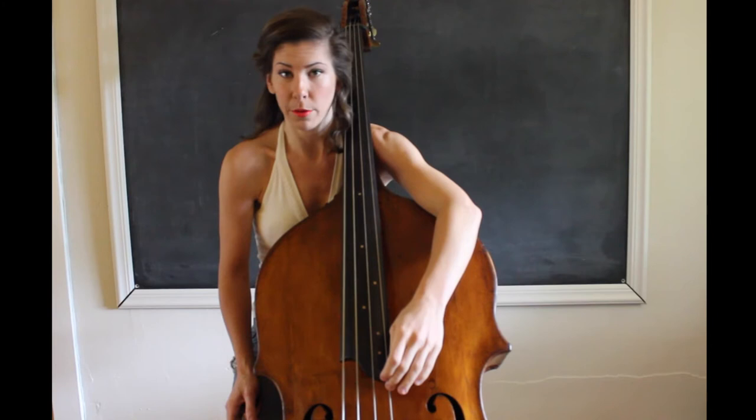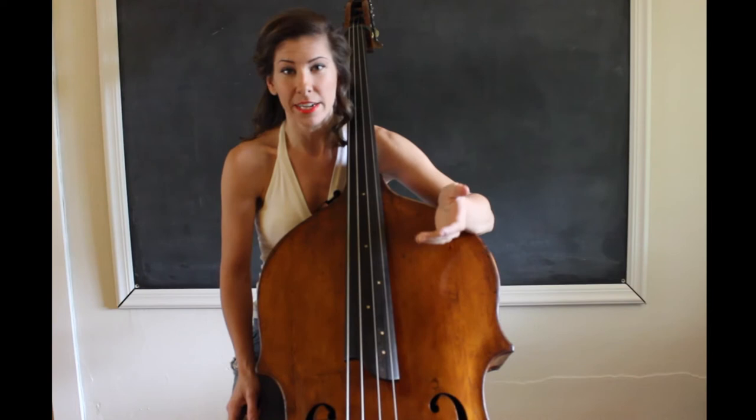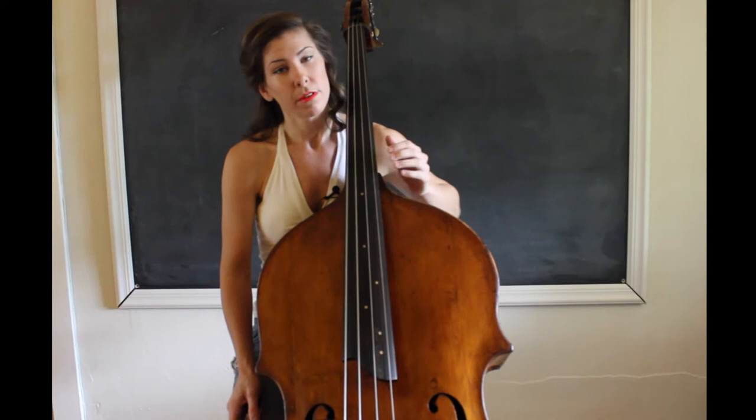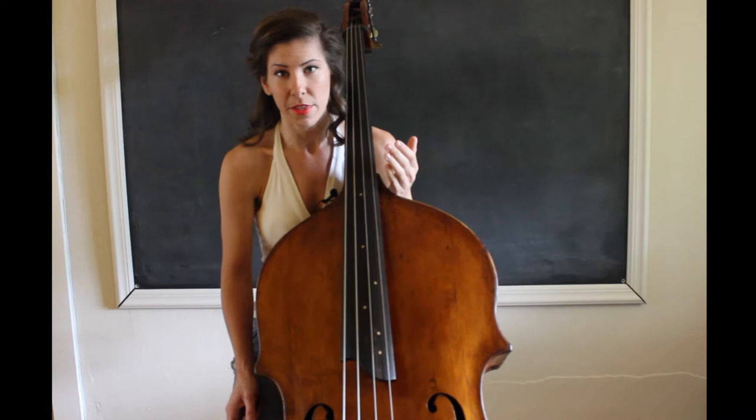We can't press down when we get this high. Number one, because there's no fingerboard. If we try to press down, we sort of just smoosh the string and it doesn't sound very clear, it doesn't get a great tone. The second reason is that it's a little bit uncomfortable. When we're reaching down this far, our arm is almost straight, and so there's a lot of strain on the arm, particularly in the back. That limits our flexibility and it just hurts.